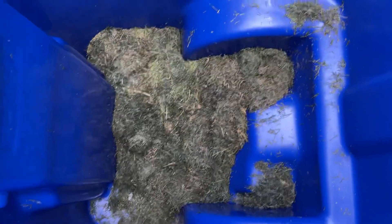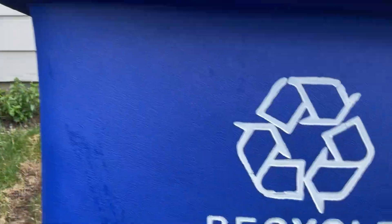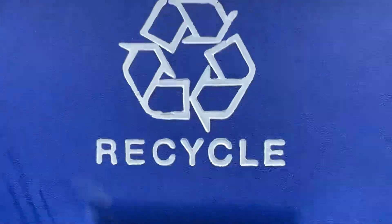I put a little bit of yard waste in it. So I'm gonna be using this for yard waste, and this has the recycling log on it, and I'm probably gonna use it for that.